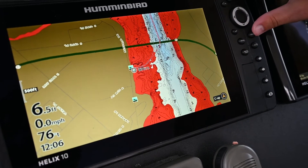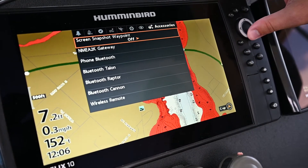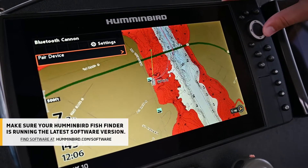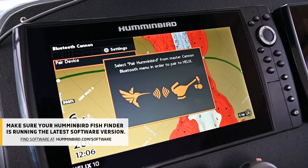From your Humminbird Helix, click the menu button twice, make sure you're in your accessories tab and scroll down to Bluetooth Canon, right arrow key and down to pair device and right arrow key. This will begin the pairing process.